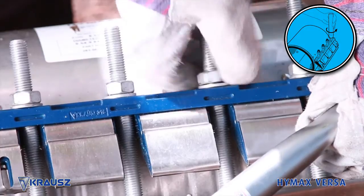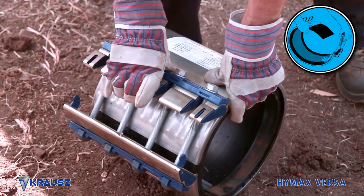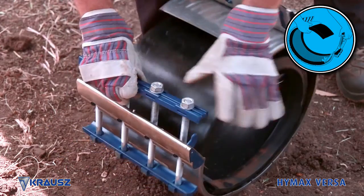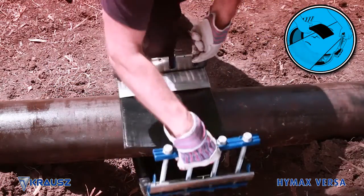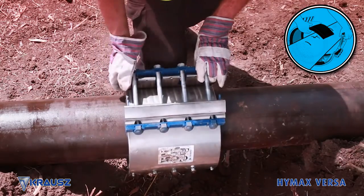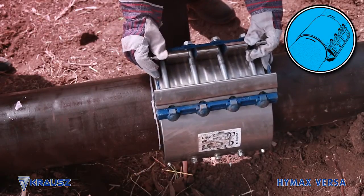Open the HiMax Versa by loosening the nuts. Do not remove the nuts. Partially compress the lug assembly. Pull upwards on the lug compression beam and unlatch the lug assembly, allowing the HiMax Versa to extend to a fully open position. Once the HiMax Versa is around the pipe, re-engage the compression beam over the lug assembly until it clicks in place twice. Position the HiMax Versa around the pipe centered between the two marks.